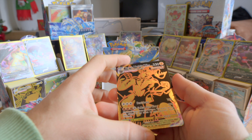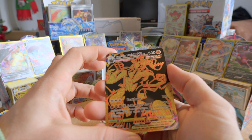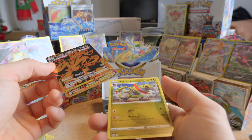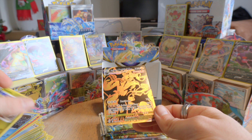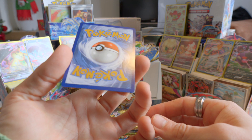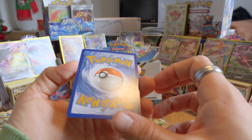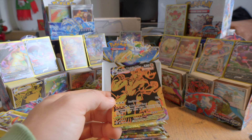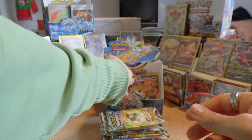Oh wow! This is from the Single Strike — Single Strike Urshifu V-Max. Hax! Damn! Okay, that looks like a really rare one. And then we have Haxorus — Haxorus is actually my second favorite Pokemon, just after Rayquaza. Wow. Let's just admire this card for a minute. I don't see any flaws. I don't know about the symmetry, but damn — yes, I love this. Really good.